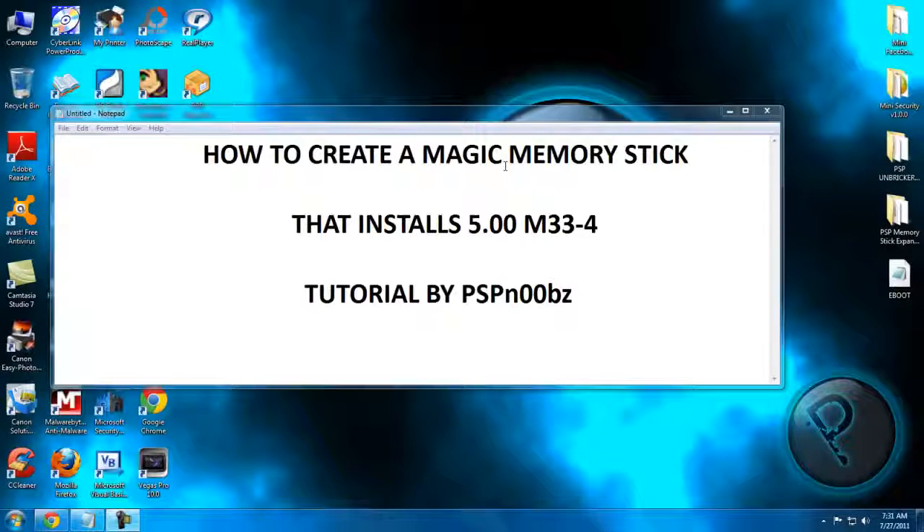Hey guys, in this tutorial I will show you how to create a magic memory stick that installs 5.00M234, NOT MP36. Please subscribe and like this video after this tutorial. Now here's step one.